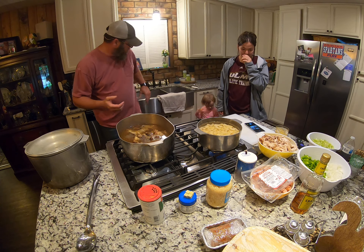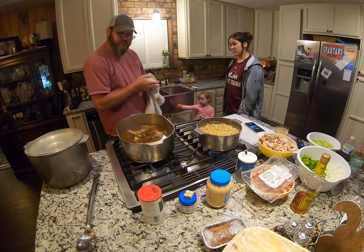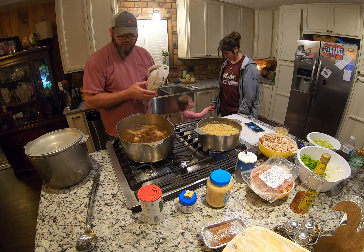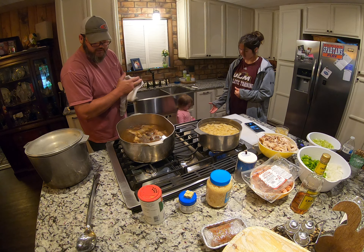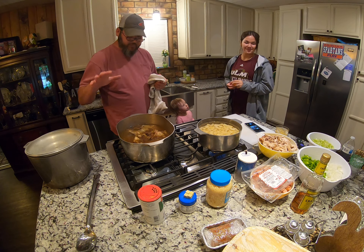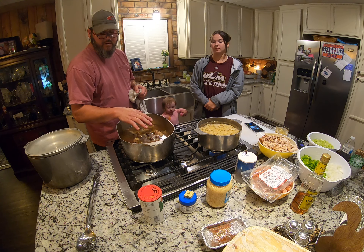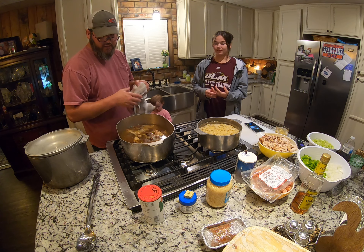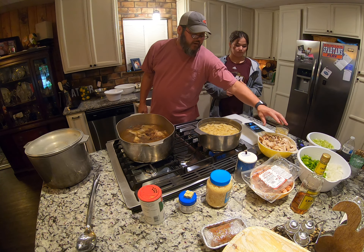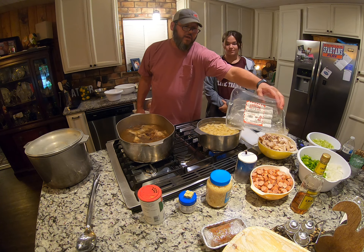Yesterday we did the same thing for Easter — we fried a turkey. Today is April 13th, 2020, and we're quarantined, so we have a little time to do stuff like this. We deboned the turkey after eating it last night. I boiled the bones for probably an hour or so to get the broth — that's the main thing I'm going after. We ended up with probably two to two and a half pounds of turkey meat left.